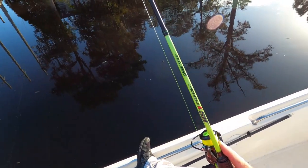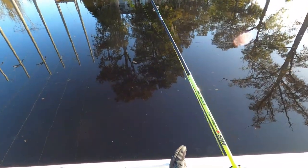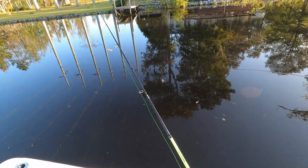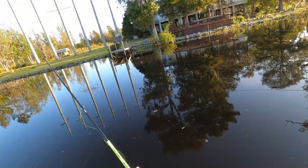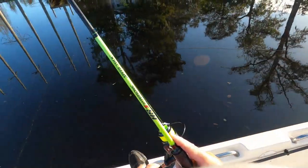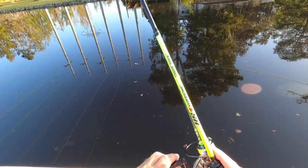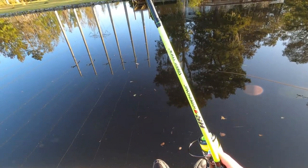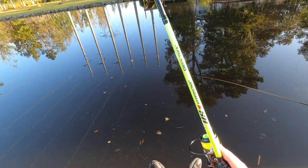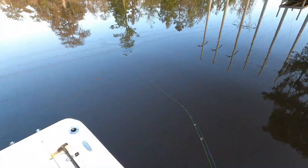I want to try to use my slip bobber rig today for crappie. If I can locate where they are, I can get that thing set up — what it does is it allows me to keep my bait at a certain depth consistently. But you're fishing it a little bit slower; you're hardly moving it at all. So I need to kind of locate the fish, which I just screwed that up.